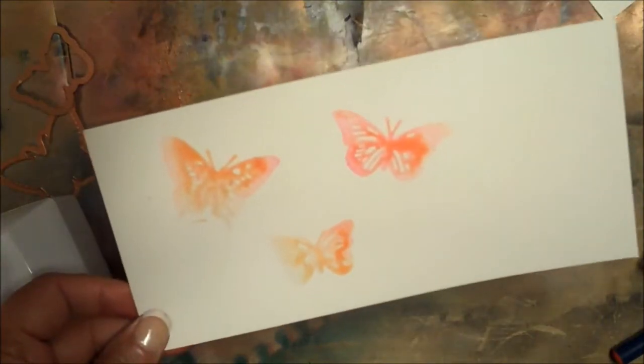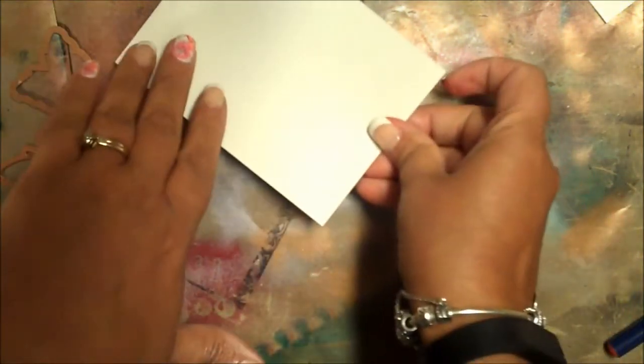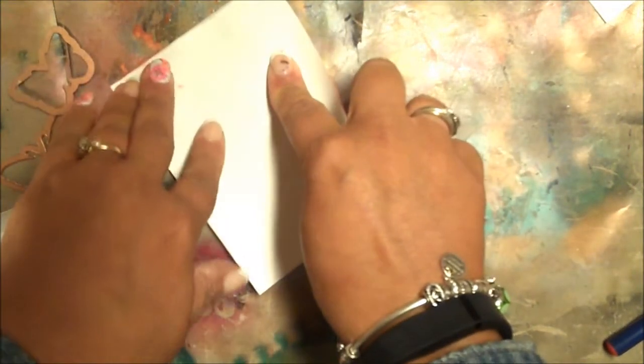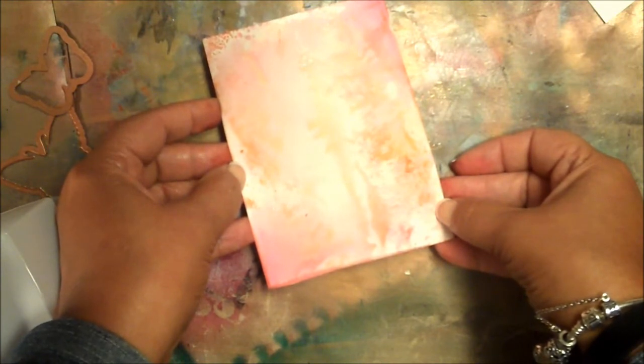Heat set the butterflies or allow them to dry. Spritz your work surface with additional Glimmer Mist, then smash the cardstock into the Glimmer Mist spray. Continue to do this until the background is completely full. Allow this panel to dry or heat set to dry.